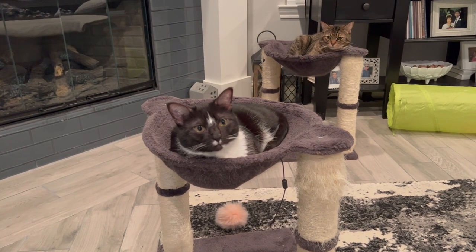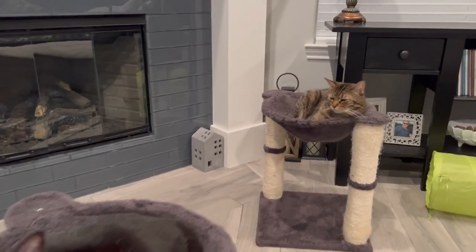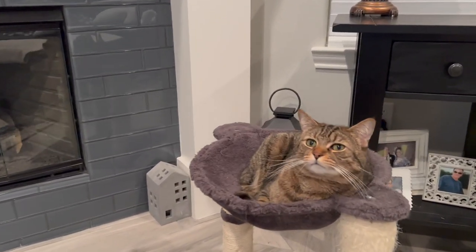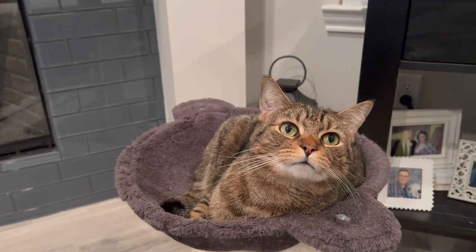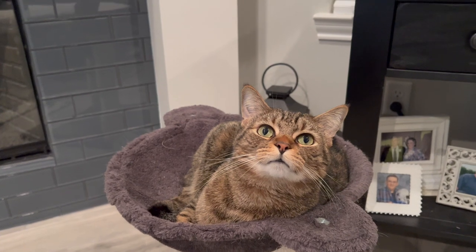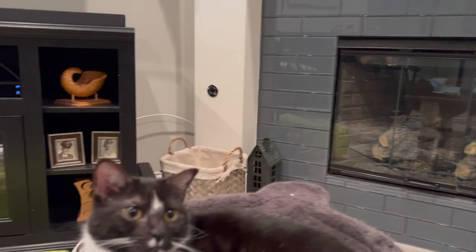Thanks so much for joining me today. I think the three crafts that I shared turned out so beautiful. And don't forget, if you're a crafter, tag Our Gray House in your pics on Instagram — I'd love to see what you're creating. If you want to follow me, follow me here on YouTube or over on Instagram at Our Gray House. But just don't follow me in real life though, because that's creepy. Bye!